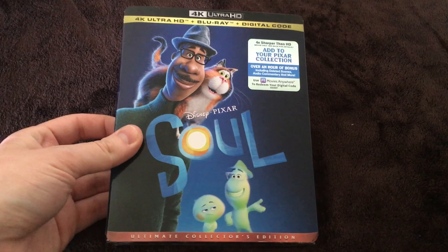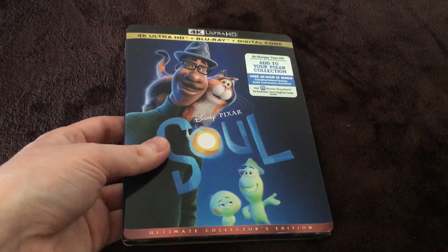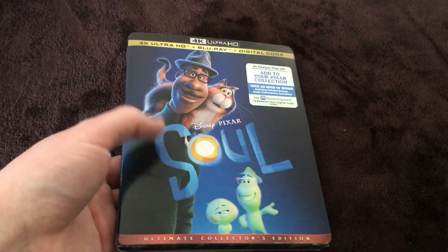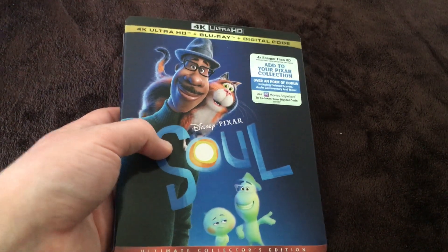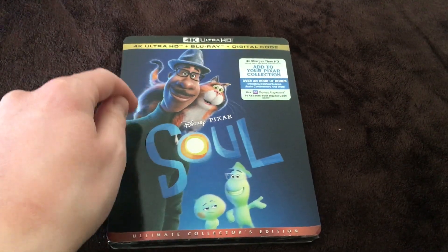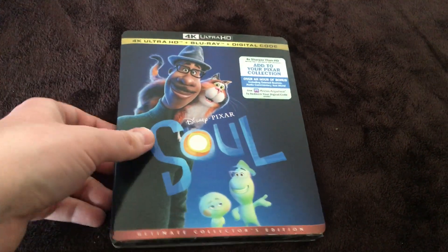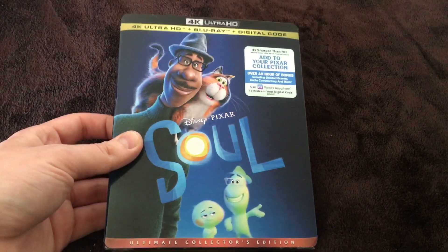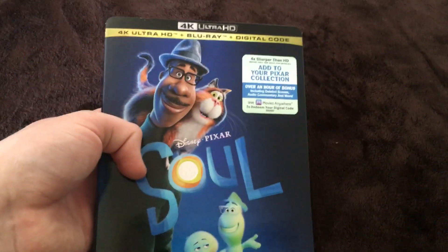This is my copy of Disney and Pixar Soul that came today. I pre-ordered it online from Target and it came about a day after it came out, because if you pre-order online it will either come early or late. It came a day late but that's okay — at least I got it. This is the first run and it has a slip cover, which is nice.